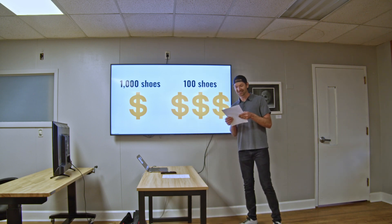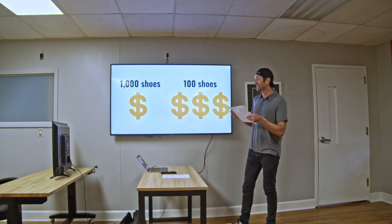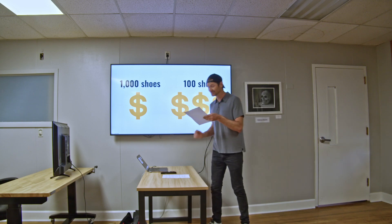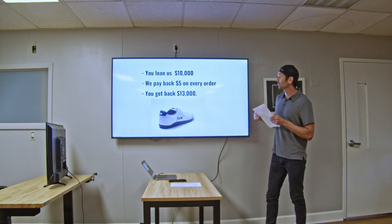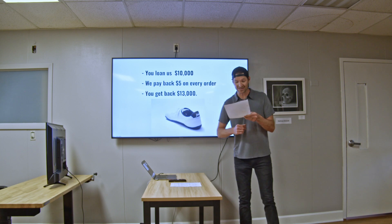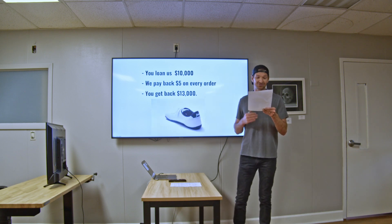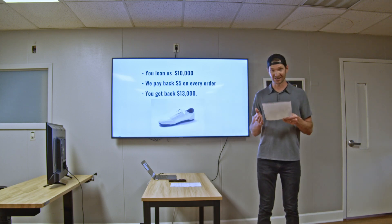The other way you can partner with us is you can fund a shoe order. Our per unit price more than triples if we buy a hundred shoes instead of a thousand shoes. So if you help us get to that price break, we're offering you a straight up royalty deal. You loan us $10,000, we pay back $5 on every order, and you get back $13,000 — a 30% return on your investment, and we expect you to realize that return in under one year. We're looking for one more investor, so see us after the pitches tonight to help us grow Funk Shoes, and in return we'll help you grow your bank account. Thank you.